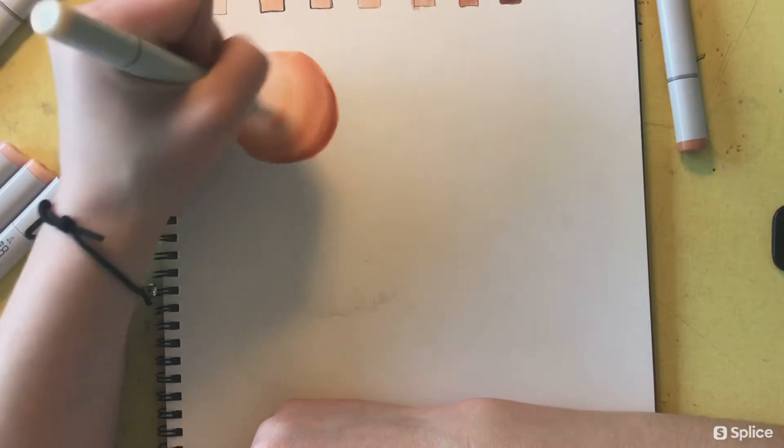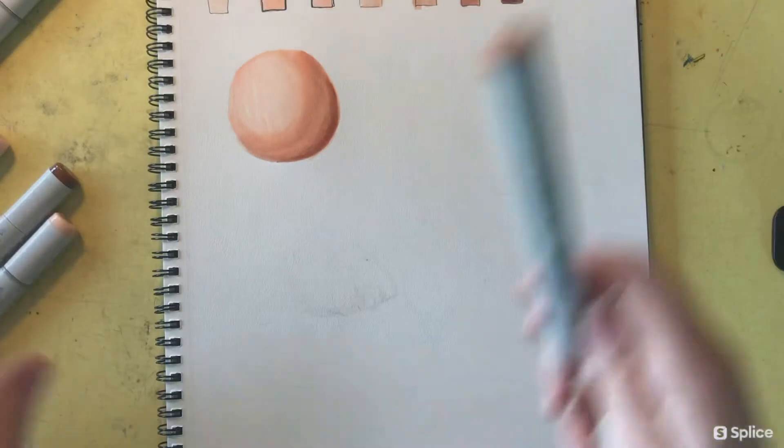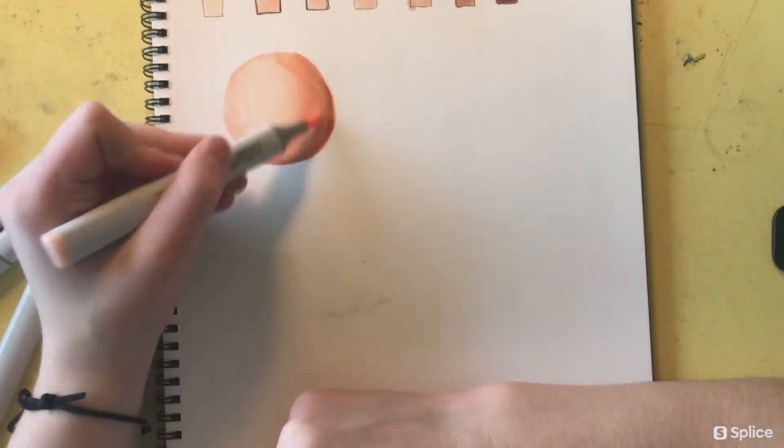The E00 is a very subtle, soft color and it really blends the darker color into the lighter color nicely without a lot of harsh jagged edges. Then I'm going over it with the Master's Touch blending alcohol pen.